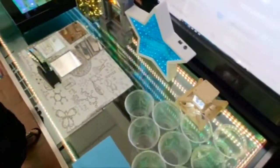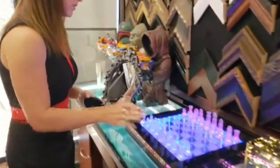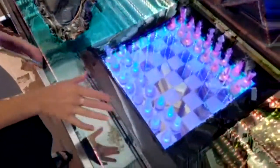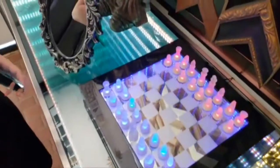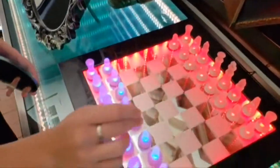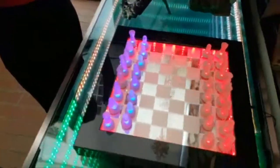You can use a first surface mirror to get a different effect. Come over here to the chess set — the chess set has a glass smart mirror on top, and then on the back there's a first surface mirror. So there's literally no gap between each LED strip's reflection as it goes to infinity.